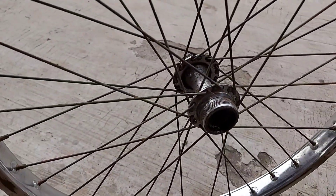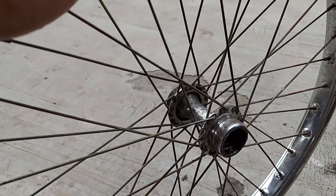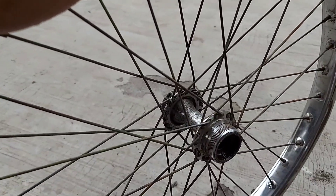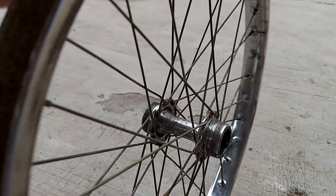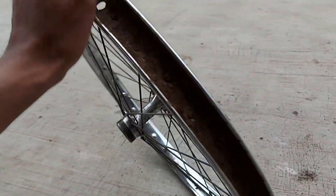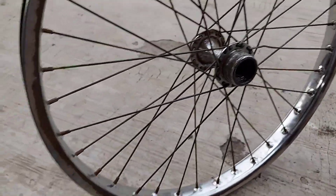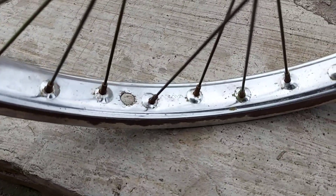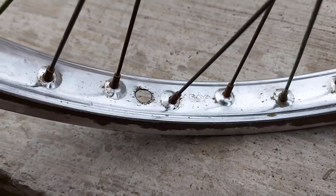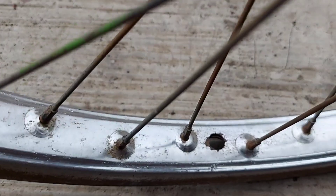Yang ini juga ada hub bagian belakang, tapi hub yang belakang ini sama saya mau diganti torpedo. Karena kalau menggunakan seperti ini biayanya memang sangat banyak, tapi kalau menggunakan torpedo itu sangat simpel. Peleknya masih sangat bagus, tidak kropos, kuat karena besi. Mereknya sama-sama Araya ukuran 20 kali 175.